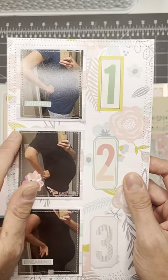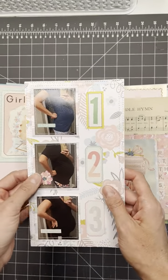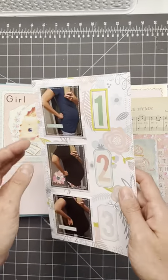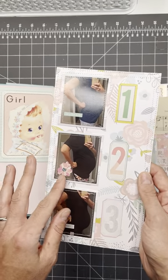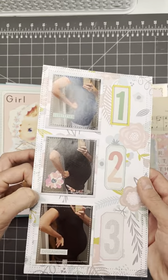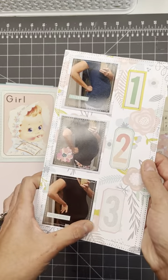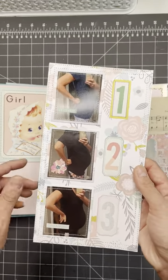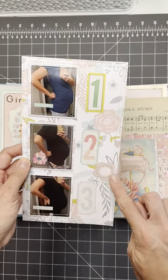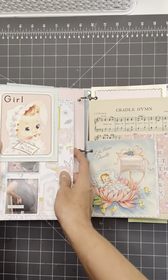I stitched along most of the pictures in this journal just for some added texture, because I like texture and layering but I didn't want to add too much bulk. There is a piece of cardstock behind the photos — a lot of them. I think for some reason it adds a lot of detail to just add the stitching — it didn't take too much time. And I stitched around all of the cards just to give some texture so it doesn't look so flat.